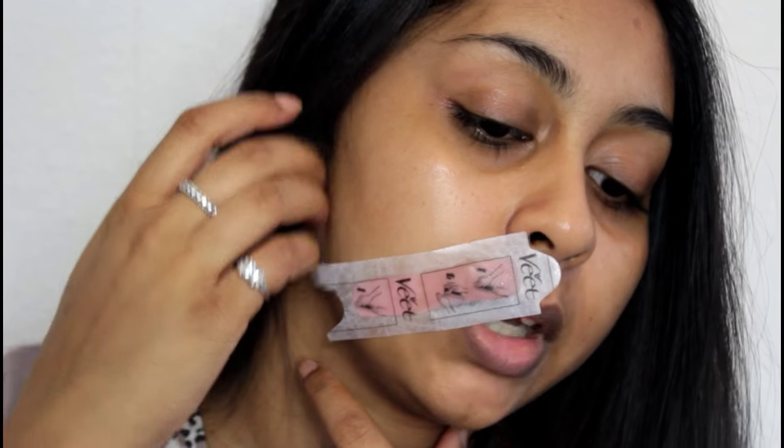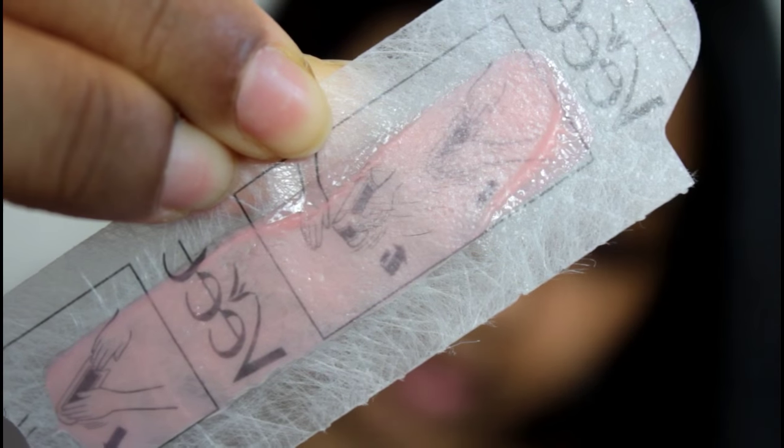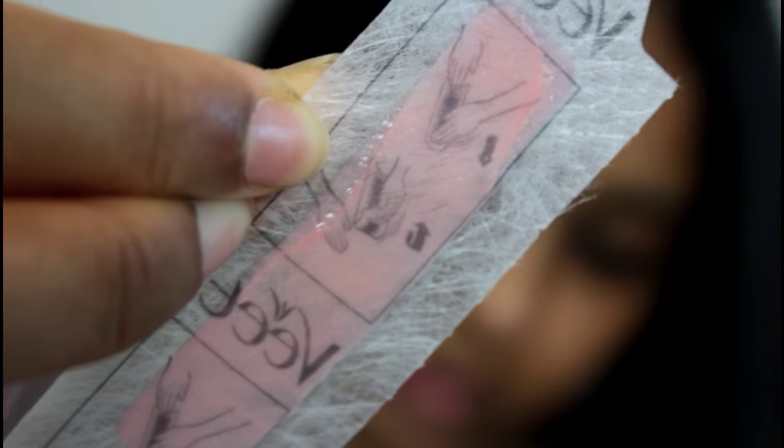So this is the painful bit. I'll show you what's on the strip - sorry if my hand is shaking, but this is what it's taken off. It's actually taken all the hair out. It's so gross - I'm like showing you my moustache hairs up close!